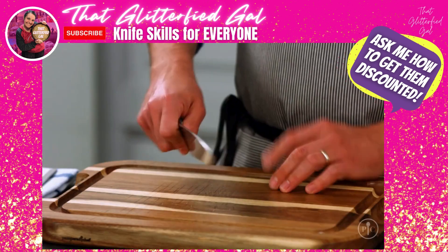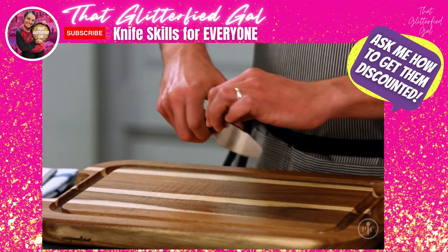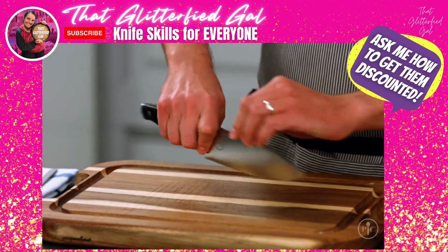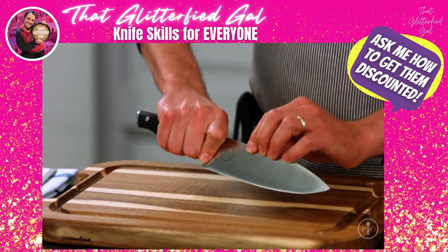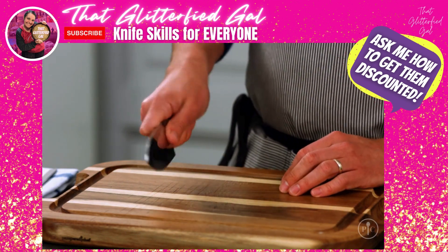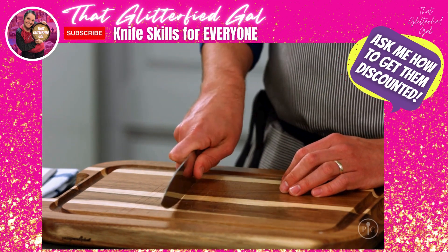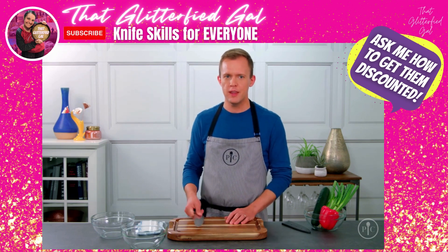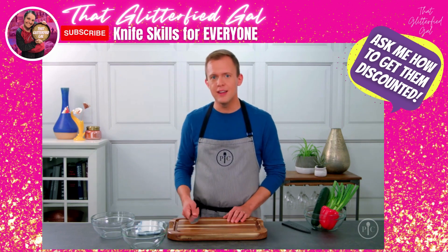The most important thing to start with is the way you hold your chef's knife. Instead of gripping the handle, pinch the heel. I put my thumb on this indicator and then wrap the rest of my fingers around the handle. Holding the knife this way gives you the most control, balance, and strength so you stay safe as you cut.